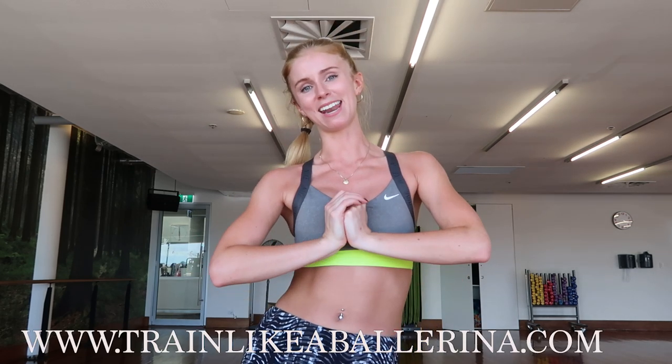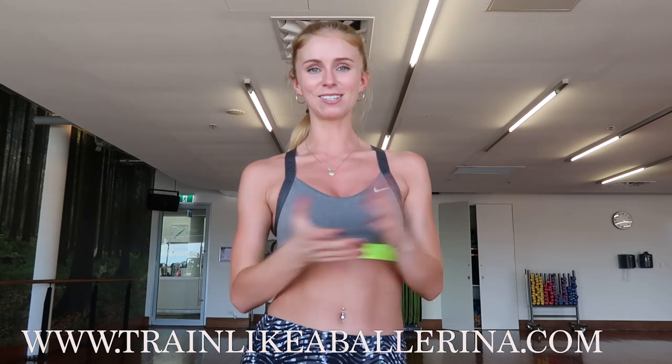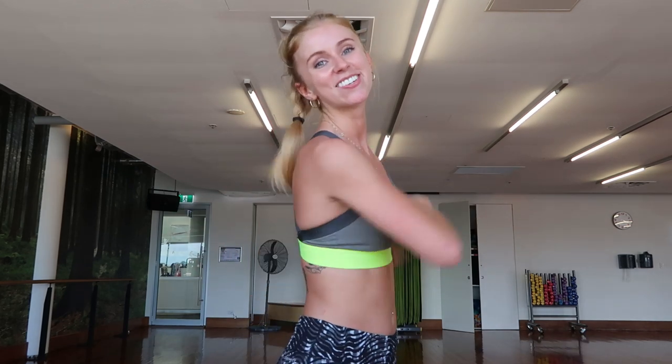Thank you so much for joining me on Train Like a Ballerina today. I know it's not as exciting as a full-on workout, but knowing exactly how to do these exercises correctly can completely change the way you work out. If you like this video, please leave a thumbs up and subscribe to my channel — I have so many more videos yet to come. I have an ebook on flexibility coming out in a few weeks — Train Like a Ballerina's Ultimate Guide to Flexibility — and I also have my full online studio to be released in the new year. Go to www.trainlikeballerina.com. See you at the next workout!